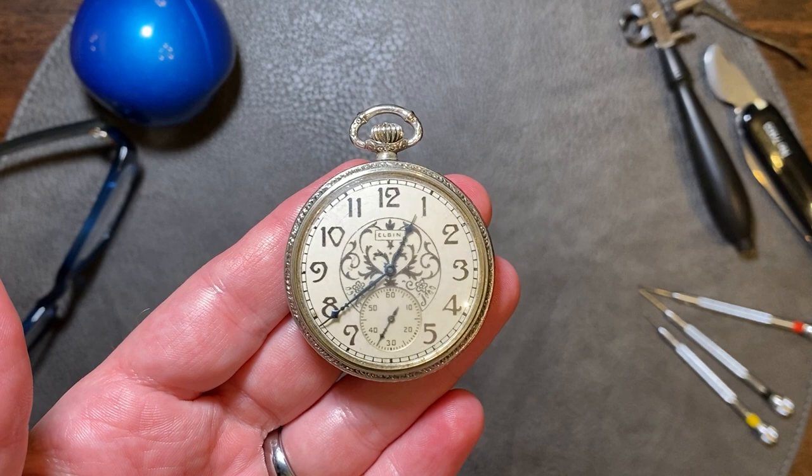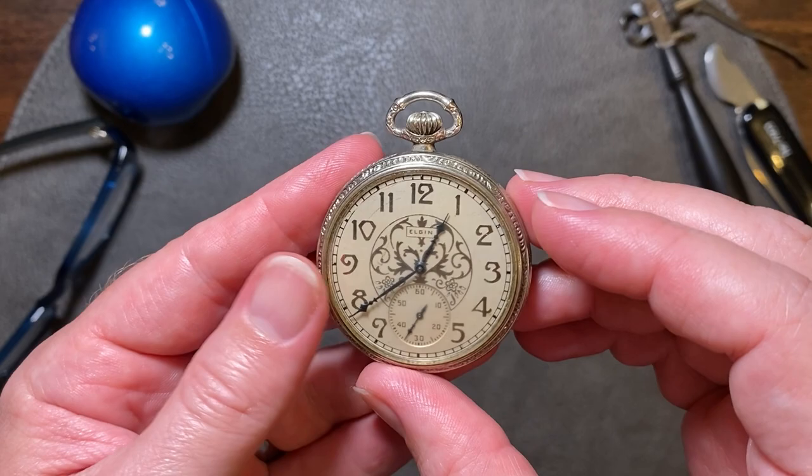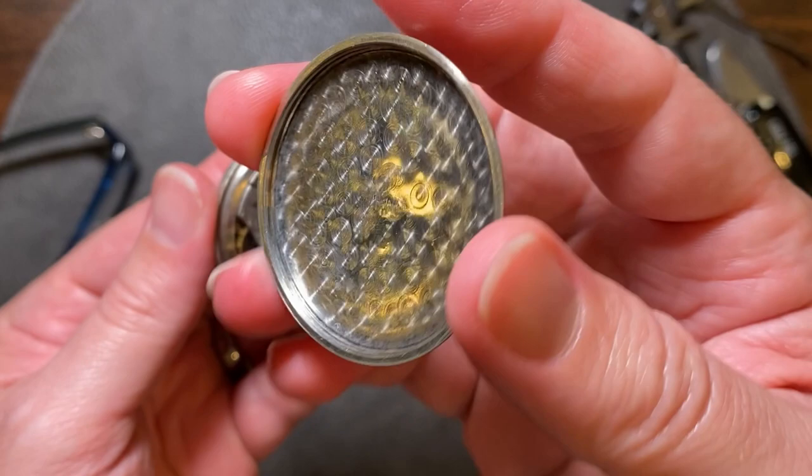I found this Elgin pocket watch on eBay a couple of weeks back. This pocket watch had a special feature not too common with pocket watches — the case is marked platinum. Pocket watches come in many different metals including gold filled, gold, and silver, with platinum cases probably being the most rare. So finding a 12-size pocket watch in platinum was definitely an item I was going to bid on.